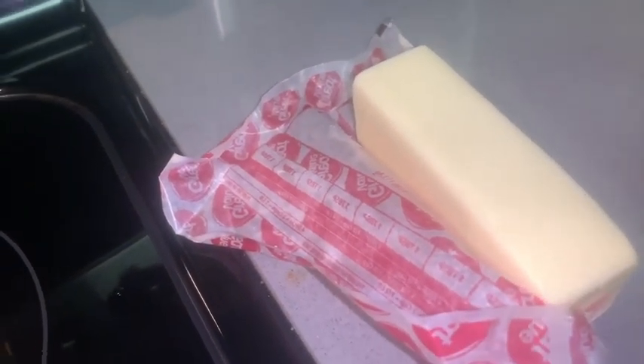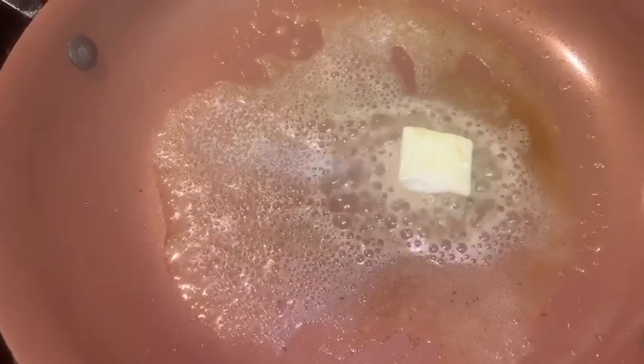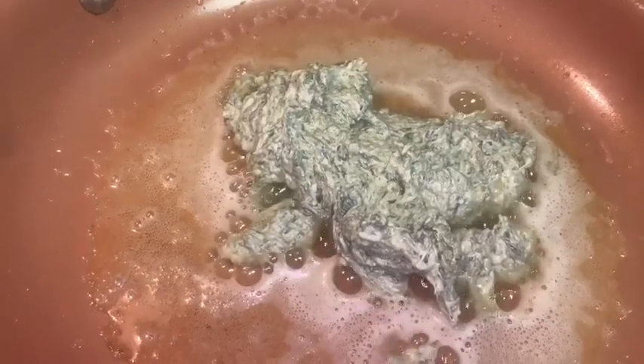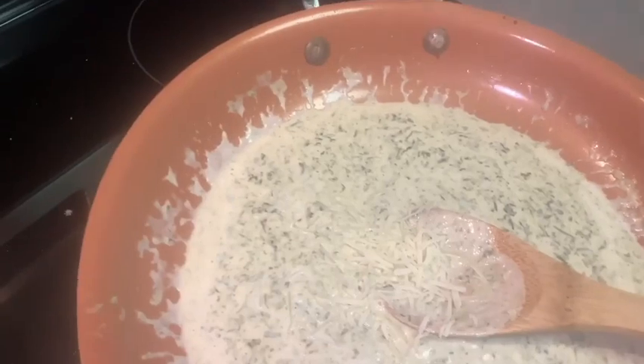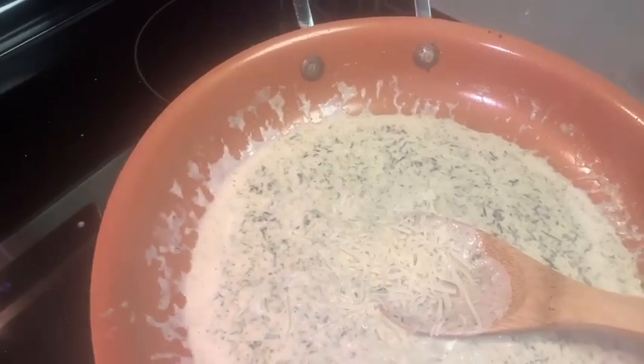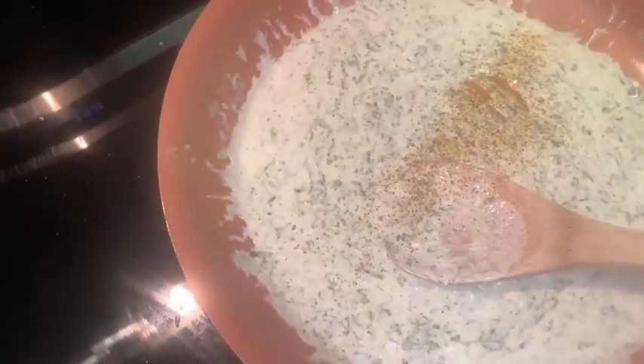Next we're going to take that leftover stuffing, some half and half, and some real butter — not margarine. Put the butter into the hot skillet, then add our leftover stuffing mixture, the half and half, and the juice of half a lemon. Go ahead and throw in some of the extra cheese we had left over too, because we want this cheesy. And add some Tony Chachere's, because this is Cajun salmon — we don't want to be bland.